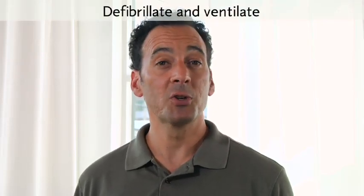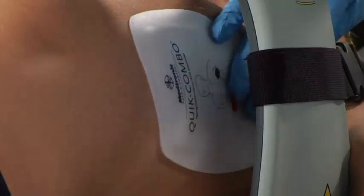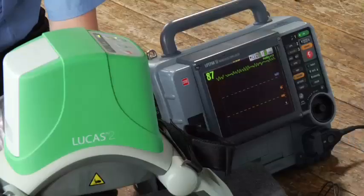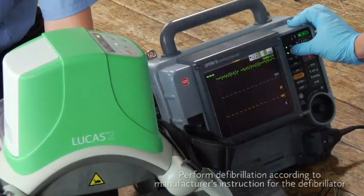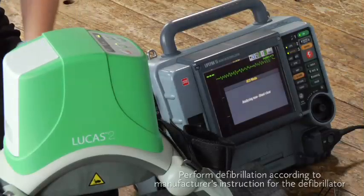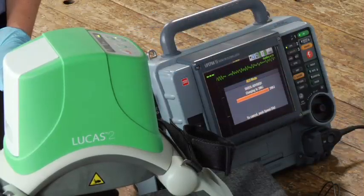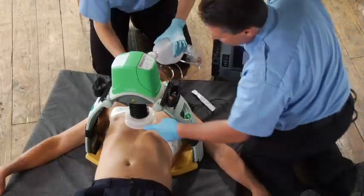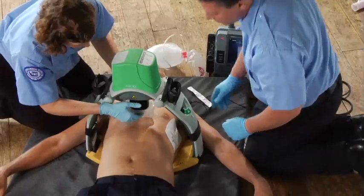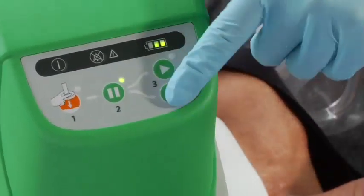You can defibrillate a patient without removing Lucas. Make sure defibrillation pads are adequately adhered to the patient's skin and no pads or wires are under the suction cup. If the patient already has pads on, you might need to replace or reorient them. During a rhythm check or AED analysis, push the pause button to stop compressions and make the interruption as short as possible. Use your defibrillator according to its manufacturer's instructions and your protocols. After the shock is delivered, verify the suction cup hasn't moved, readjust if necessary, then push active to resume compressions.